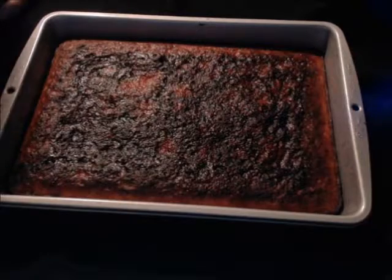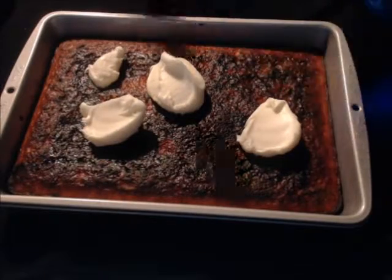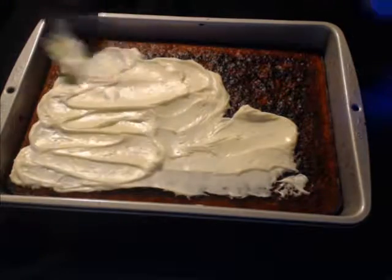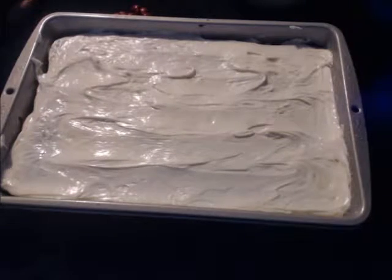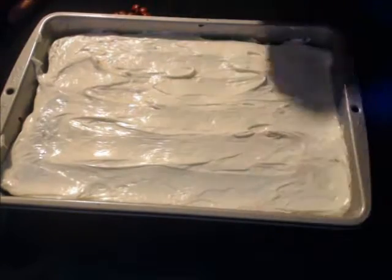Cover your cake in white icing. Then take your blue M&Ms and arrange them into a rectangular shape in one of the corners.